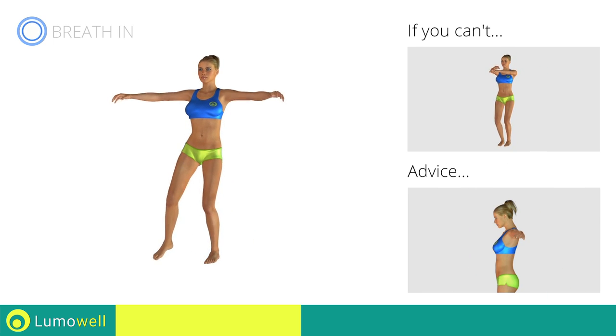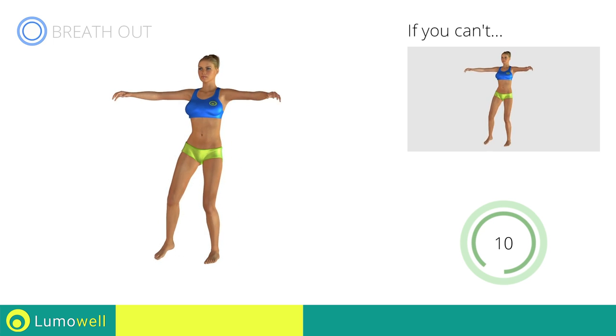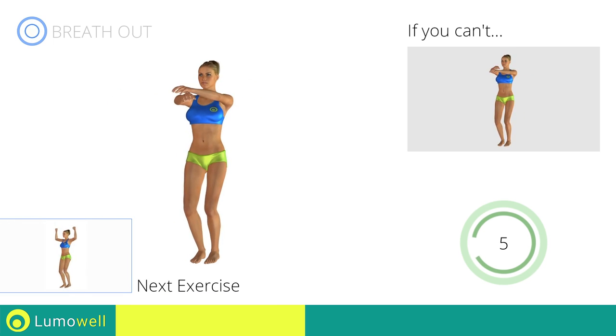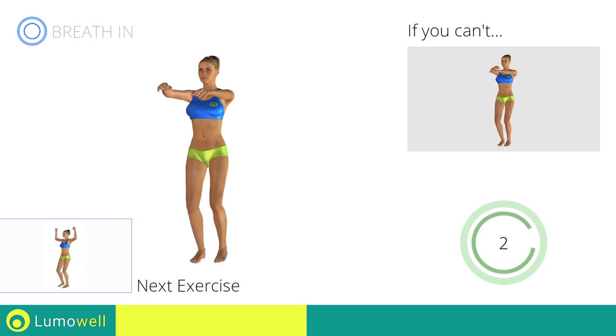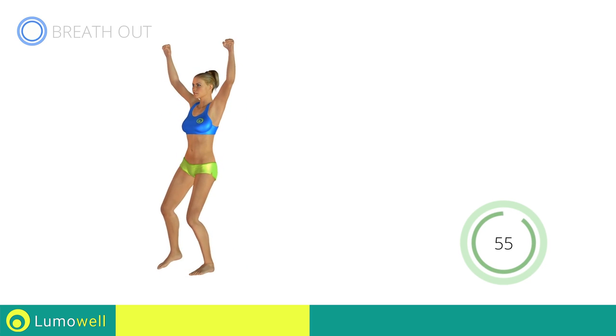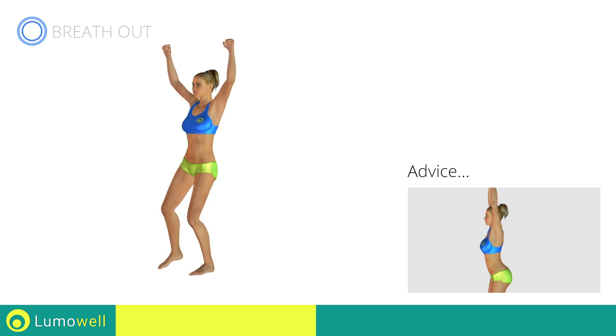Don't bend your head; keep it always in line with your back. Next exercise: sidestep plus shoulder press. Go! Don't arc your back; keep your abs constantly tight.